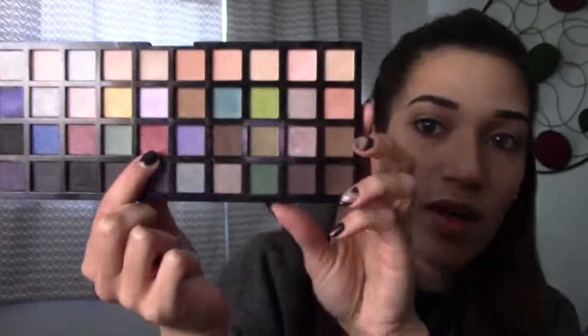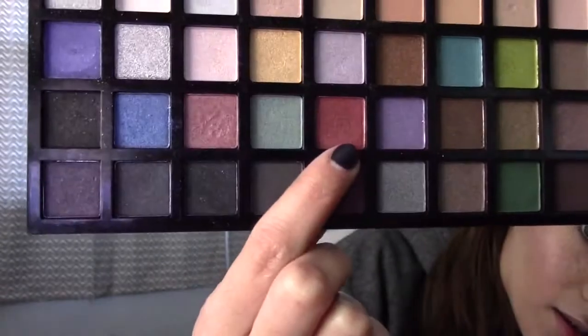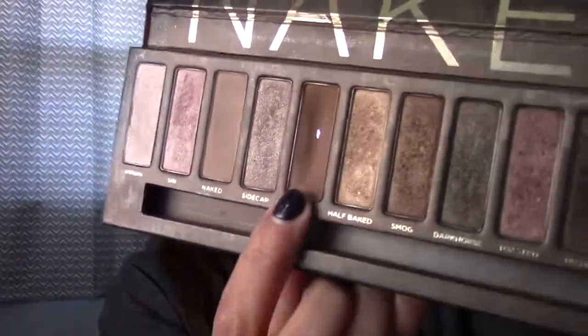I'm going to be using this red right here for the majority of this video. I'm also going to be using the Urban Decay Naked palette, specifically the shade Buck. I hit pan on it because I use it all the time — it's a great blending eyeshadow. I'm going to start with Buck and blend it all over my lid.